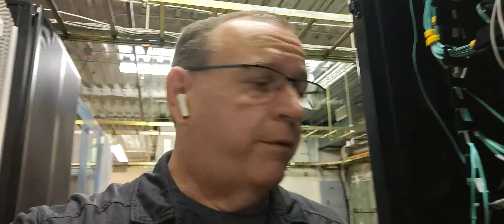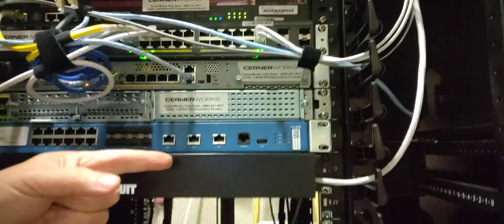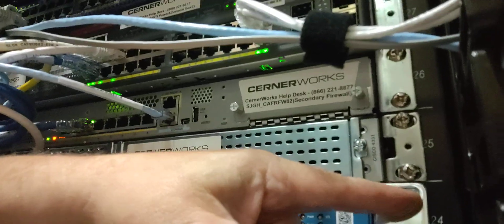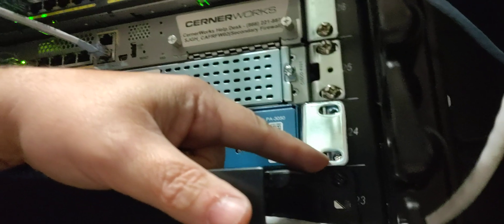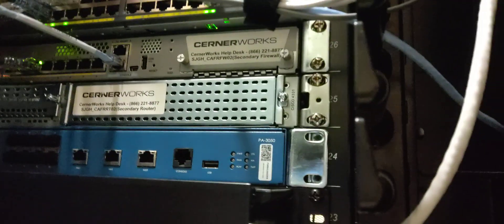Now I'm going to mount this thing and then we'll start cabling it up. Before I screw this thing in, I want to let you in on a little trick I've learned over the years when it comes to mounting equipment. Right now it's just sitting on this cable management and the bottom is actually kind of rocked forward a little bit. The top is kind of up against the mounting rail pretty tight. What I always do is screw in the bottom two screws on both sides first.